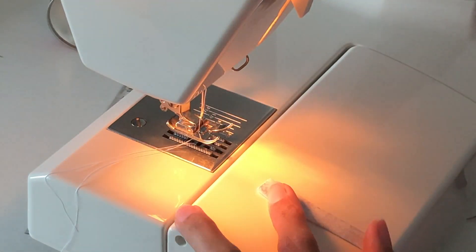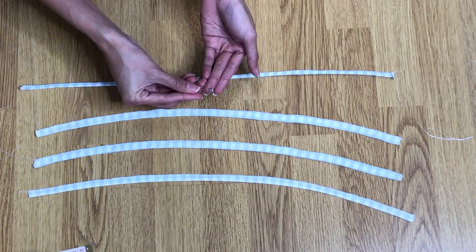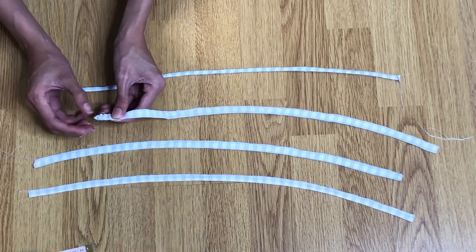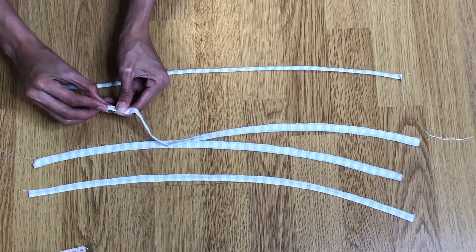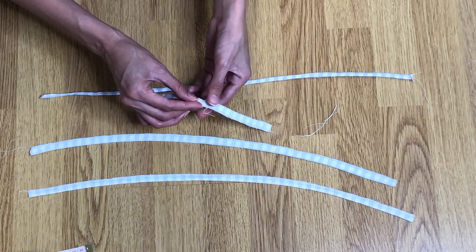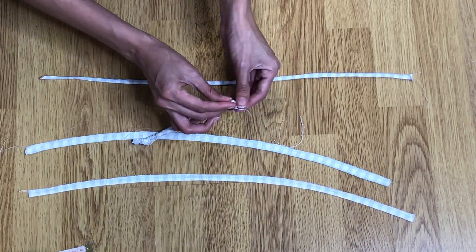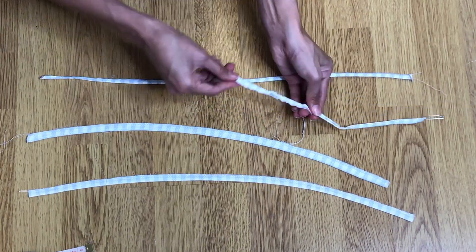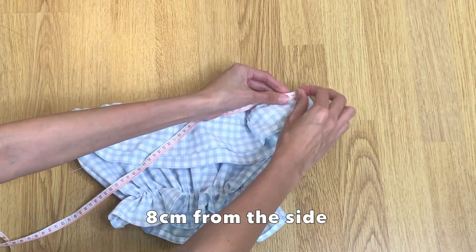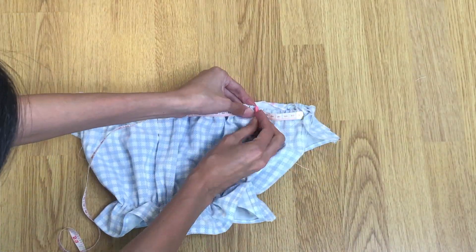Lay the strap fabric right sides together and sew with a straight stitch. Use a safety pin to turn the straps right side out. From the outside, mark at 8 centimeters, pin the strap at the mark, and sew with a straight stitch.